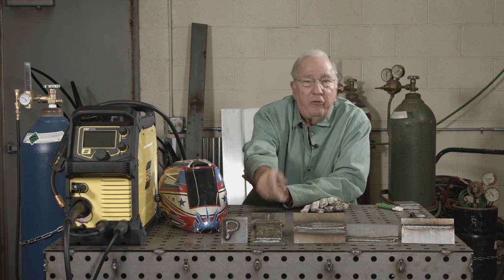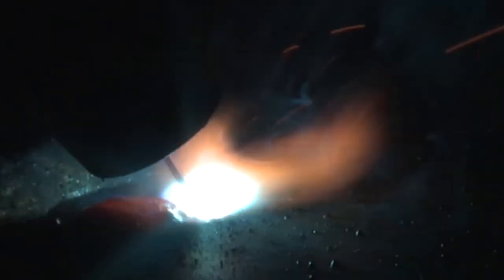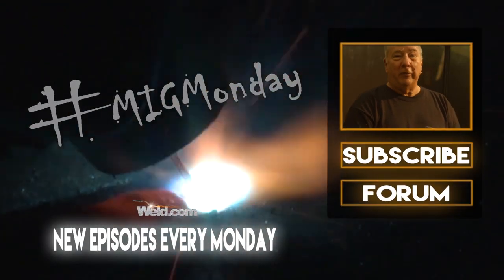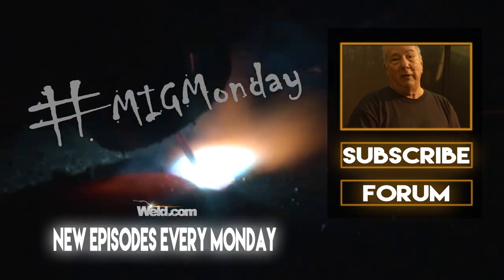So these are the five welds required for the merit badge: you have the initial, the full plate, the butt weld, the fillet weld, and a lap weld. Once you've successfully done that, that's essentially the end of the welding part of the welding merit badge. If you have any questions about anything else about the merit badge, please feel free to contact us on the weld.com forum. So until next time, see you on MIG Monday. If you learned something today or liked what you saw, please feel free to subscribe and keep an eye out for new episodes every MIG Monday.